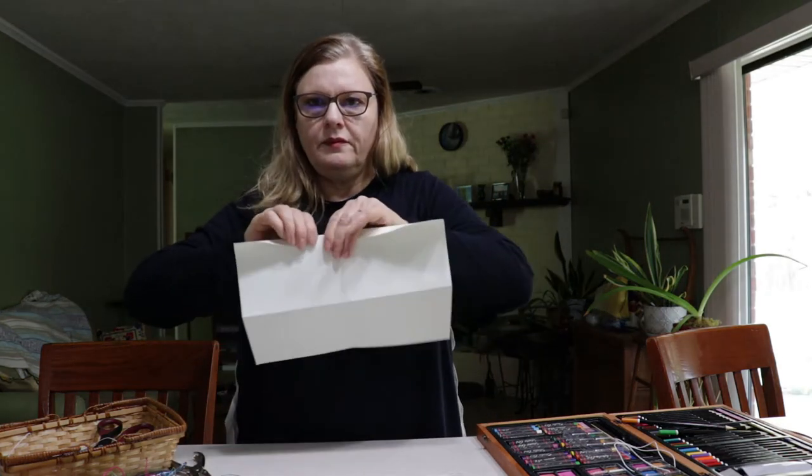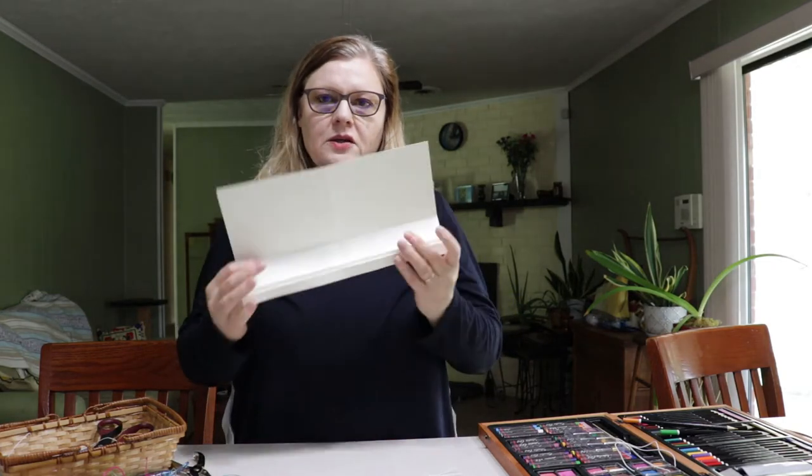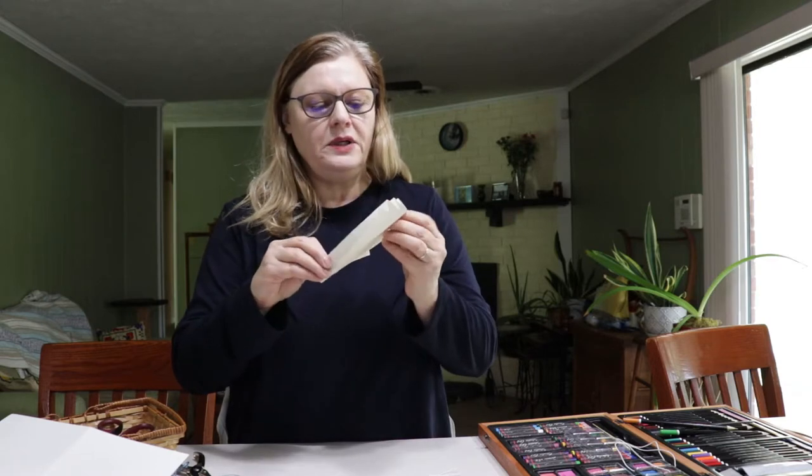We're going to fold it like an accordion — fold it down and then fold it back, and do that until we reach the end. When we're finished folding it, we'll take it where the crease is, fold it together, and glue it down.